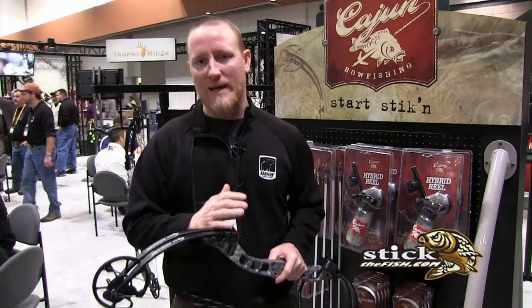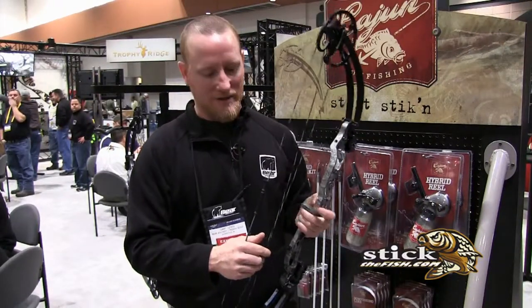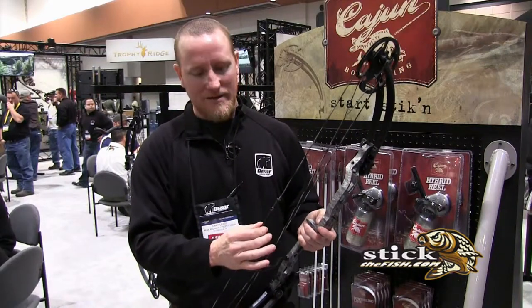You can back this bow out all the way down to 15 pounds. We've made it super bow-fisher friendly. You'll notice on the cam we have super deep grooves, so you're not going to derail this bow. We've also moved the cable rod down for those guys that are dropping the bow — we don't want them to hit their knuckles. We actually have blister savers right here that are going to come on this bow.